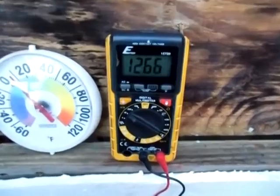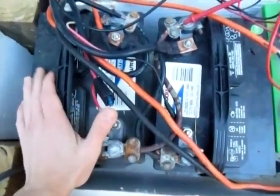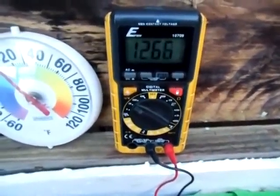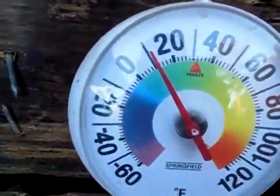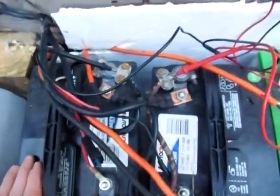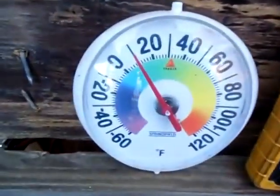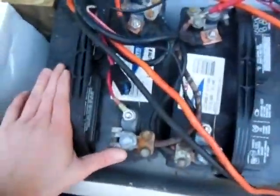Alright guys, I got my solar battery bank hooked up, the main bank here. Right now the voltage is at 12.66, 12.67. It's about 10 degrees. So this is actually very good — these batteries are fully charged at 12.67 at 10 degrees. You can't get much better than that. These are some pretty good batteries.